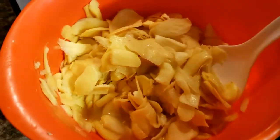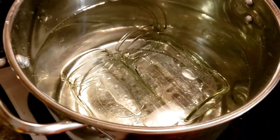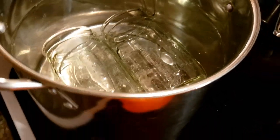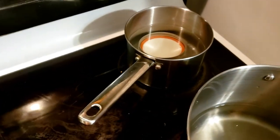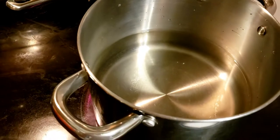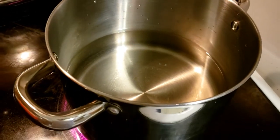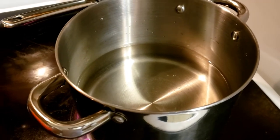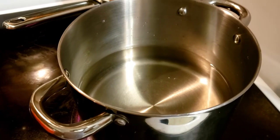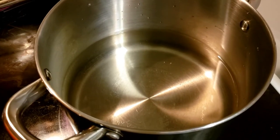I have two quart jars in a hot water bath sterilizing, and the lids are over there. I've got two quarts of water here, and once this comes to a boil I'm going to dump in the ginger for about 30 seconds — that'll help soften it up.